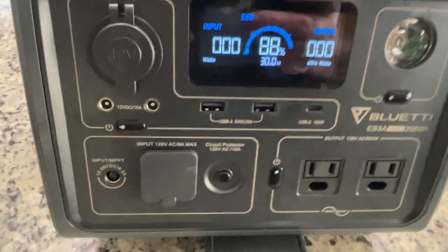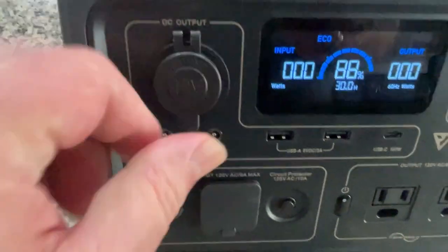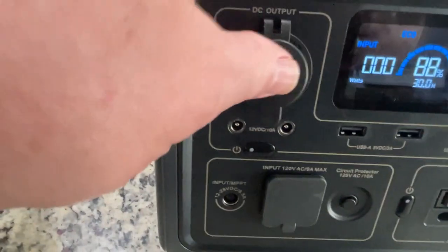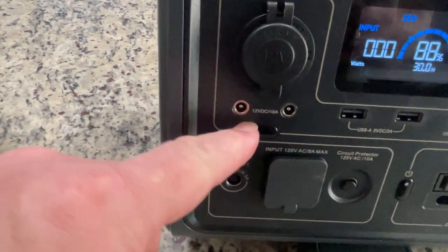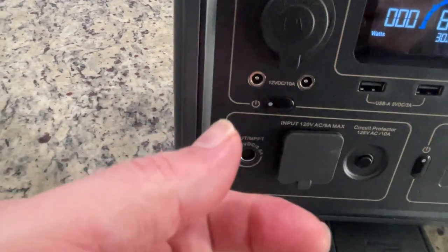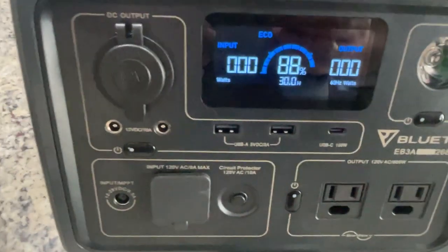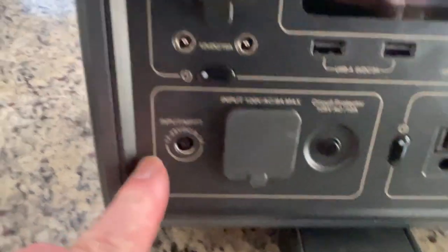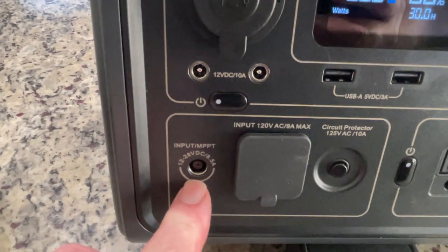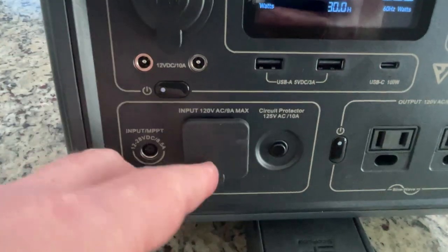So what can this thing do? We have two AC plugs. We have a DC input, like for a car lighter. These two barrel ports can also do DC — you get a little adapter that comes with it, with the female piece so you can plug in more DC items. Down here are your inputs: this is your input for the solar panel, and this is your input for the AC plug to charge the device.